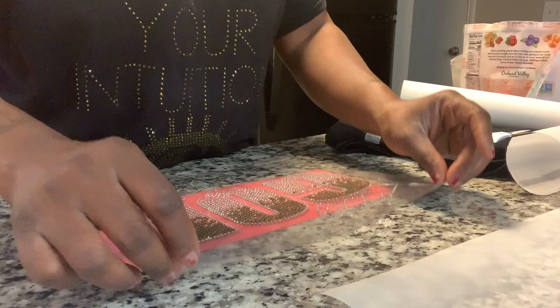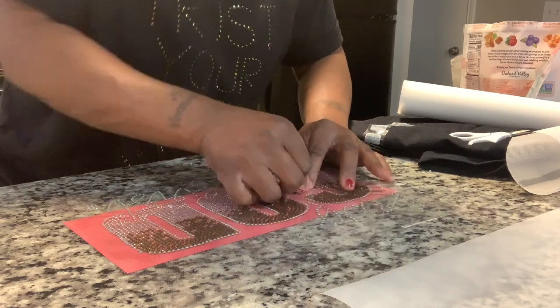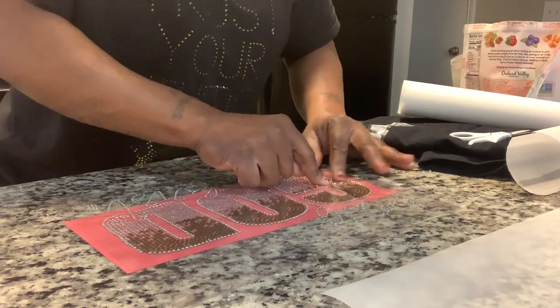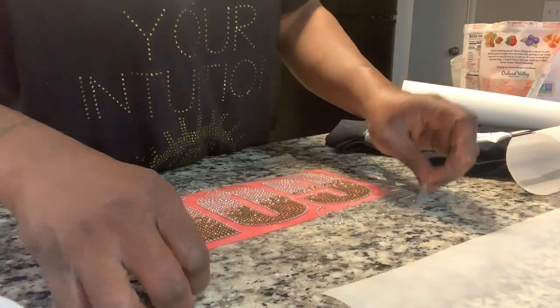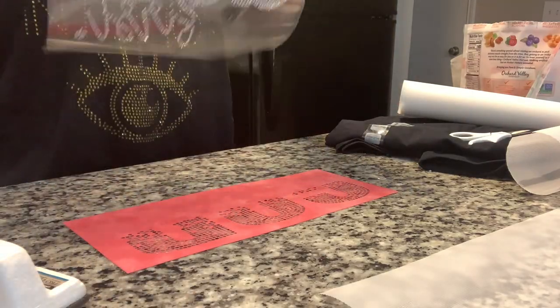I'm going to come up and line it up right. Can I double on it? Because if they were lined up right, they'll come out and make it onto the shirt and onto the tape. I'm going to be missing a few stones, but it'll be all right.